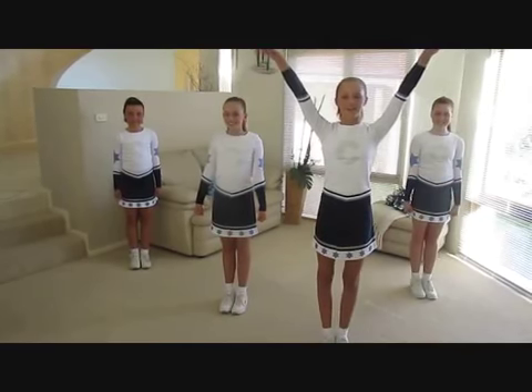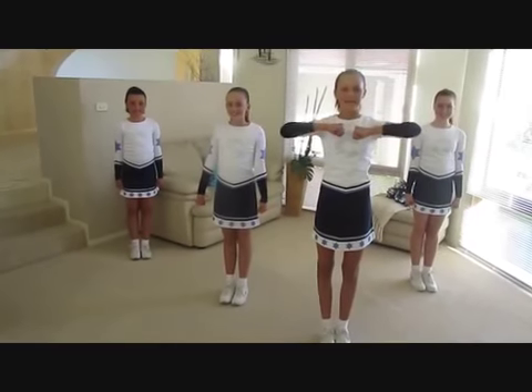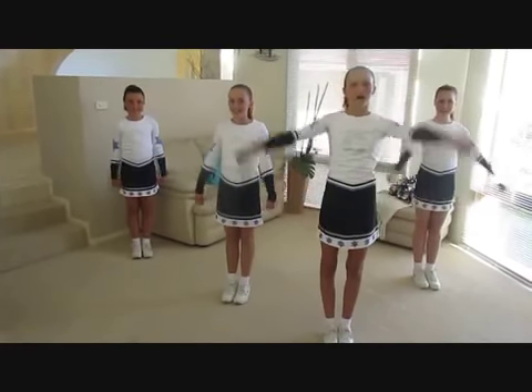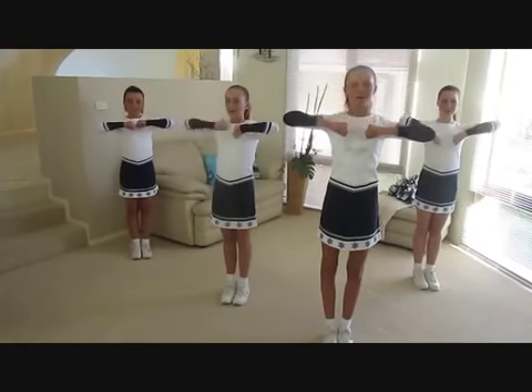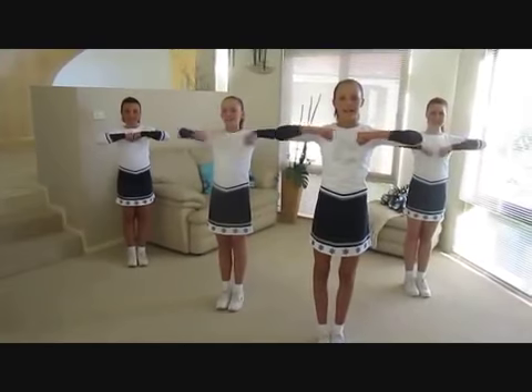High V, broken T. Low V, broken T, T. Let's try it all together. High V, broken T. Low V, broken T, T.